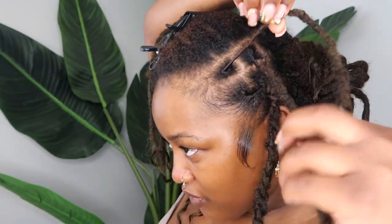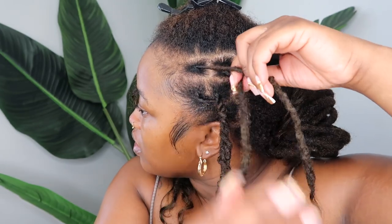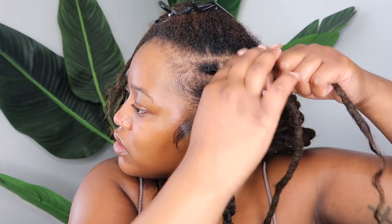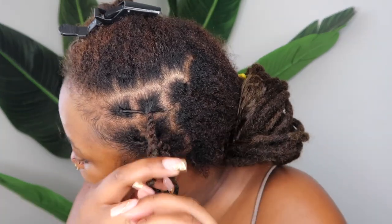This is where it gets a little confusing for me. Usually I'll retwist this way and then combine them that way, but since I'm doing a flat twist — so for the style I'm going to be doing extended twists. I'm going to get my locks twisted together, twist down a little bit, and then take my hair.